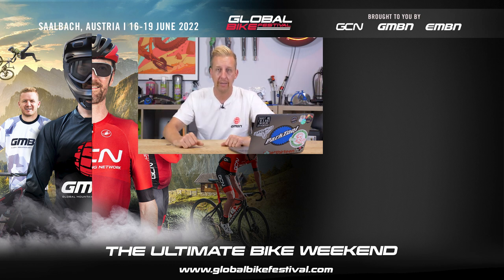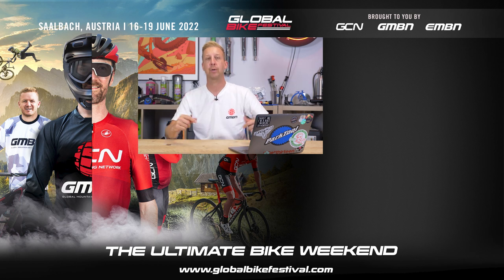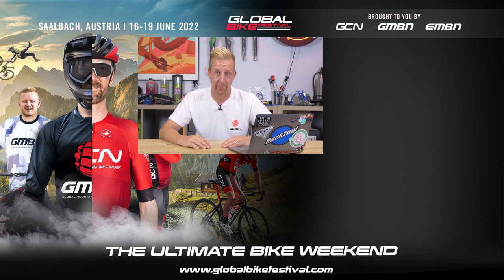There we go, that's the end of this week's show. Give us some feedback, give us a like, and subscribe to the channel. Don't forget we've got loads of new merch in the store. If you want to support us that would be great. We love seeing everyone out on the trails wearing our stuff — we'll see you soon.